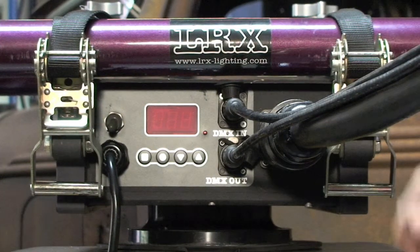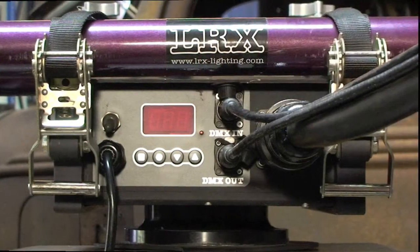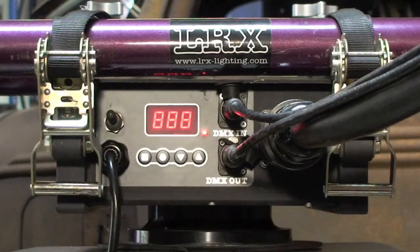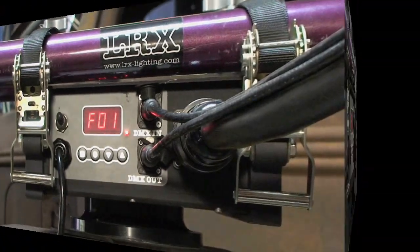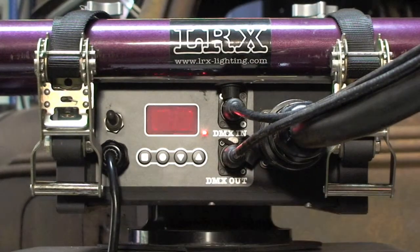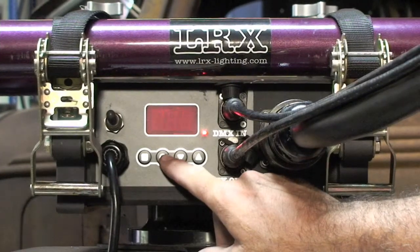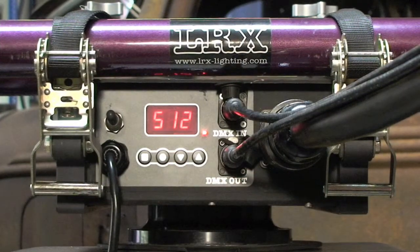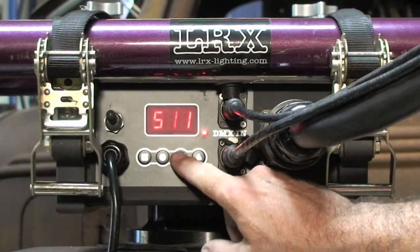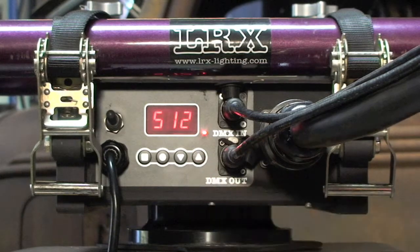First make sure that the DMX cables are hooked up. Turn the AC power on. Next we have the mode selector button. This selects between the fixture mode and the DMX 512 protocol, followed by the store button that will lock in your selection after you set it. The last two buttons allow you to scroll up and down to select the DMX address or fixture address that you want.